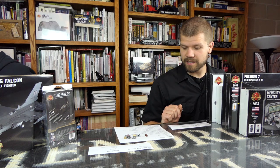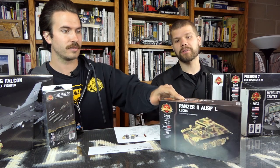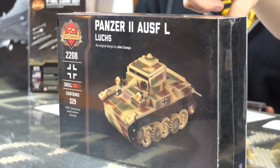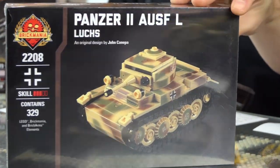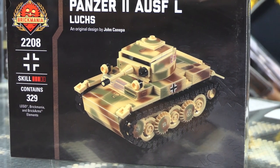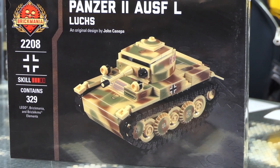Moving on, we got some sneak peeks. Actually, since you are watching the SITREP, you are in the know. These are actually live right now on the website. They're officially going for sale on Monday, but because you're watching the SITREP, you know they're live right now. The Panzer II Ausf. L — that's John's design. There's a full review video coming up, live on Saturday.